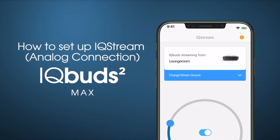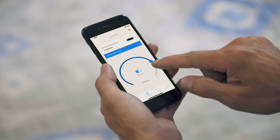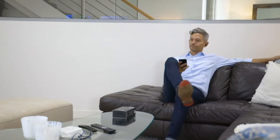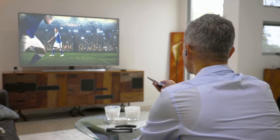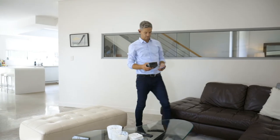IQ Stream TV is a revolutionary device which allows streaming from your TV directly to your IQ Buds. You can control the TV volume using the IQ Buds app, streaming audio completely independently of others in the room for a truly immersive, personal surround sound experience. Let's get started on setup.